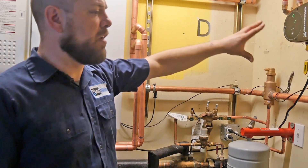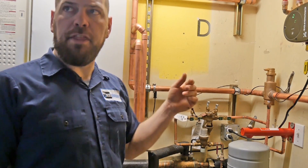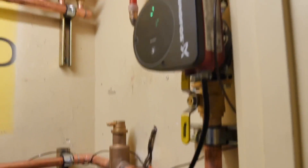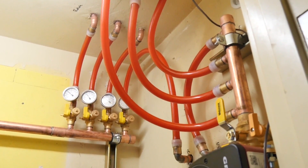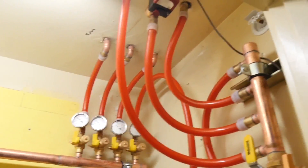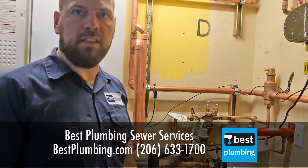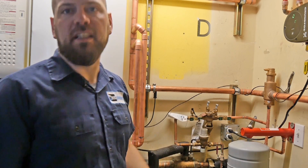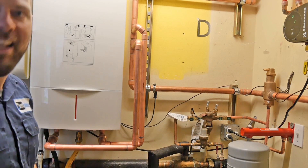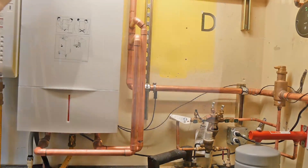One thing I've noticed right away: this unit is up and running now with it in the low-to-mid 30s outside, and our return temperatures are about 100 degrees. If you go to the unit that has not been converted yet, the supply temperatures aren't even 100 degrees — it's just not keeping up. When it gets down to the 20s it's even worse. They had some buildings dropping to 65, even 50-55 degrees, and that's why they called us out.